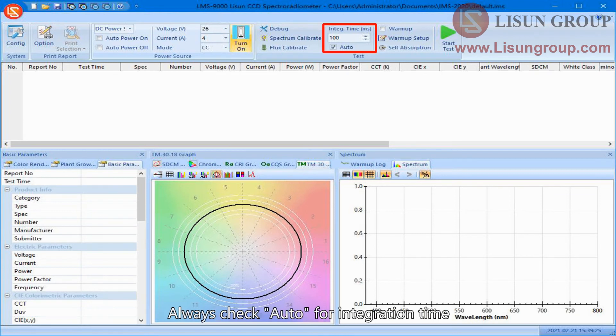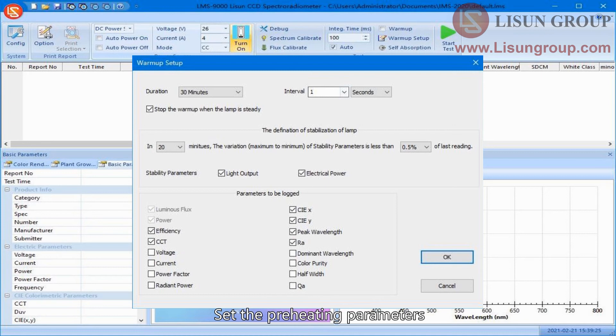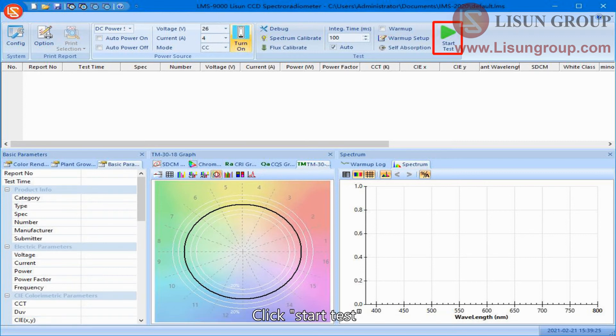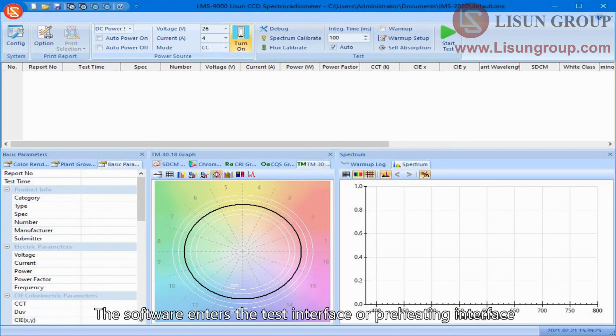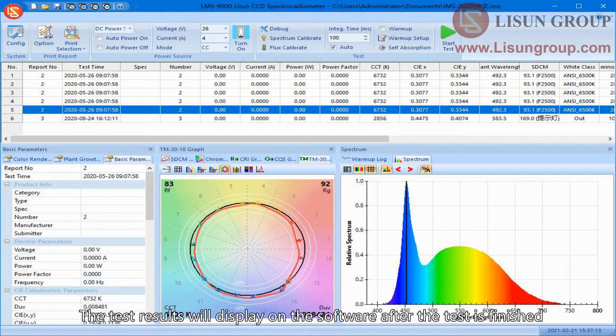Always check auto for integration time. Click warm up setup and set the preheating parameters. Warm up can be checked or unchecked as needed. Click start test. The software enters the test or preheating interface, and the test results will display after the test is finished.